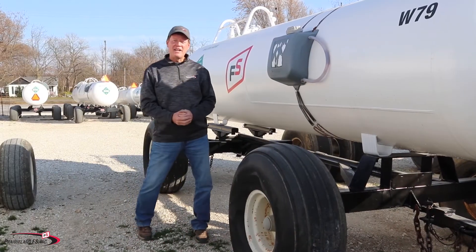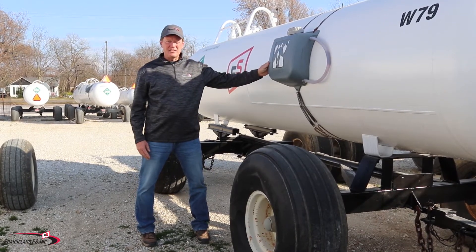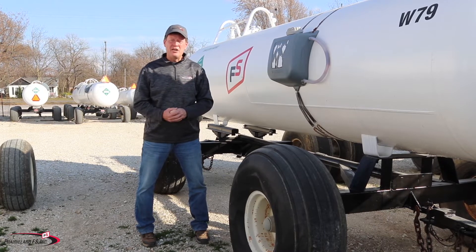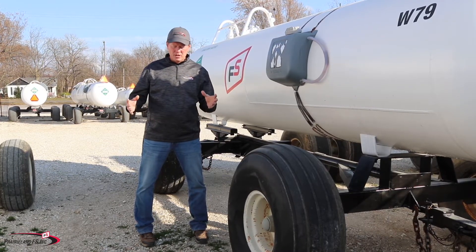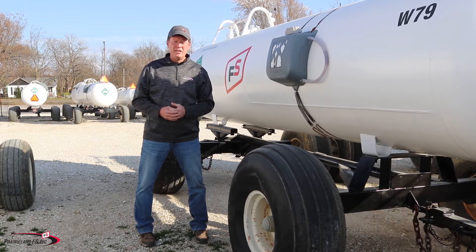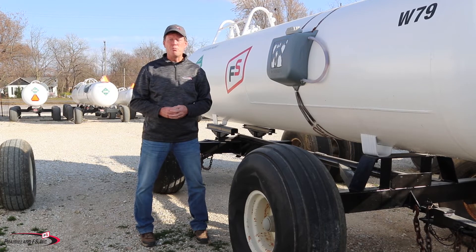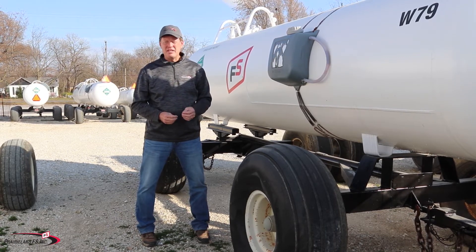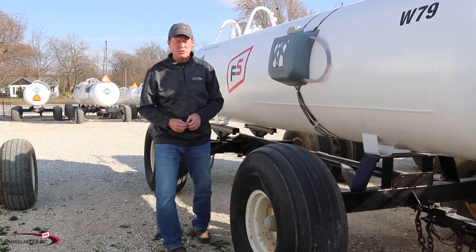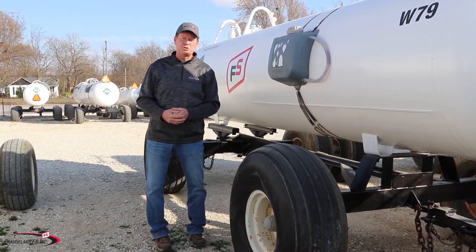The first aid for anhydrous ammonia is water. We have water on our nurse tanks — there's always a five-gallon can located on every nurse tank. At our facilities we've got water tanks full of water. I would always recommend if you're putting on ammonia for your own farm that you keep water in your tractor also. It is highly recommended that if you need to use the water, you use it for at least 15 minutes and then seek medical treatment.